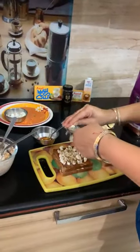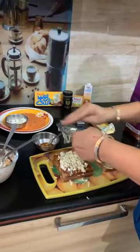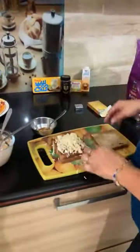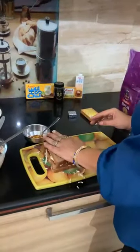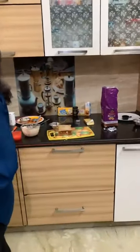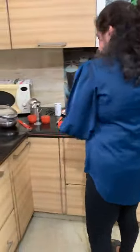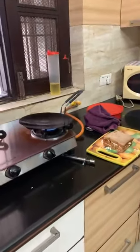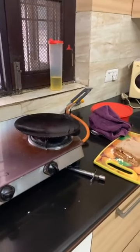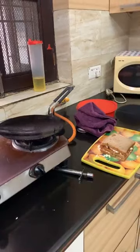I do not add salt again as we are already using Amul Processed Cheese. Now we will cover our triple bread layers. You can bake it in an OTG or griller. We will coat the top with hot sauce and mix it in.